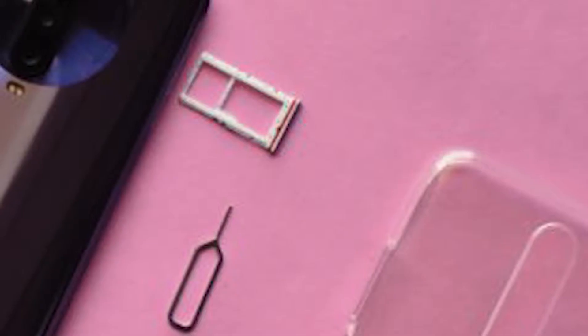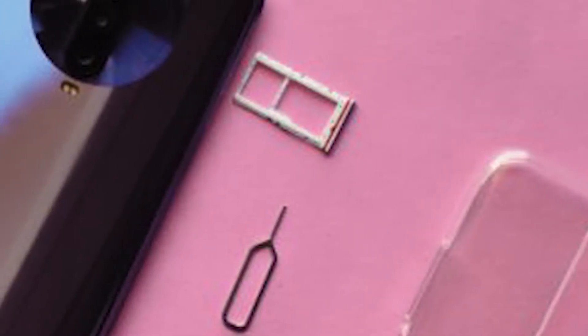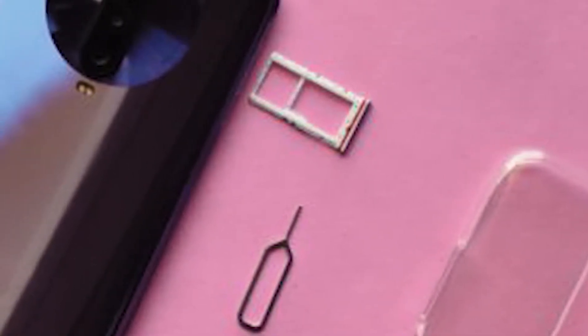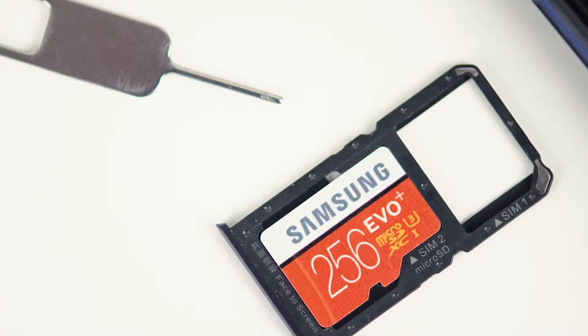Let's begin with the cons of the Poco X2. The Poco X2 has a dual SIM card slot but the secondary slot is hybrid, which can be replaced with external memory. Therefore if we want to use the memory card then this phone becomes a single SIM card network only.